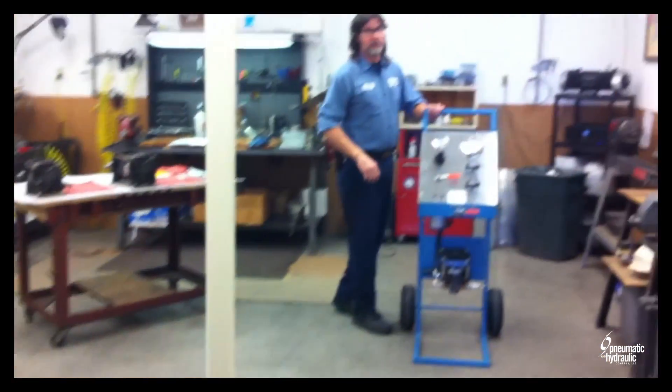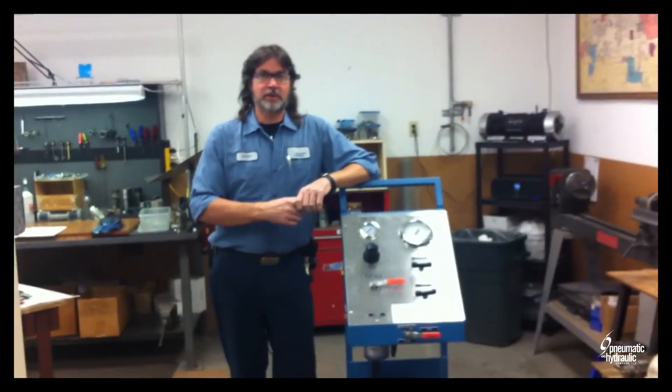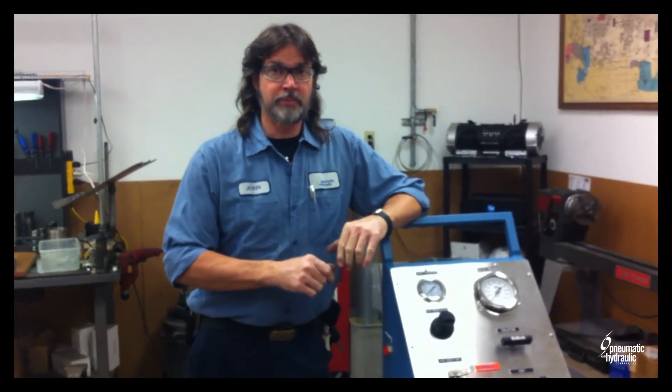Come on in. I'm John with Dramatic Hydraulics here in Houston, Texas, and we're going to do a little training on Haskell liquid pumps.